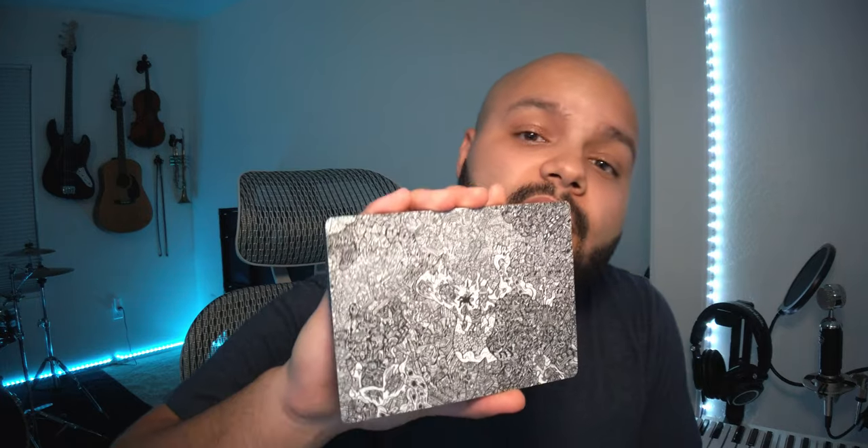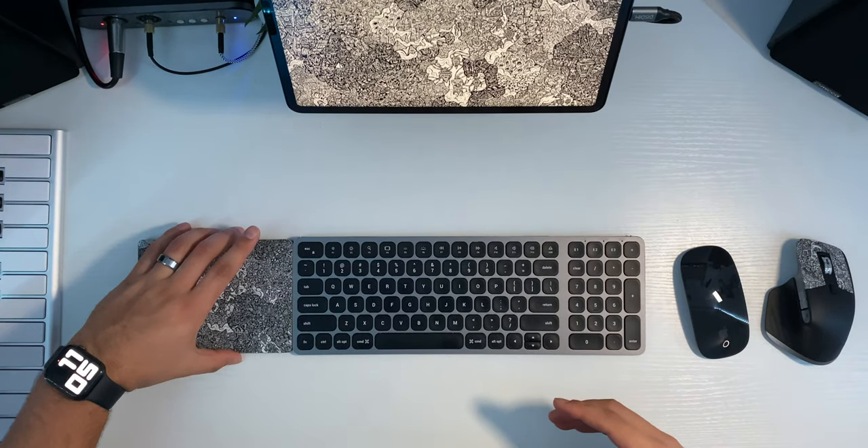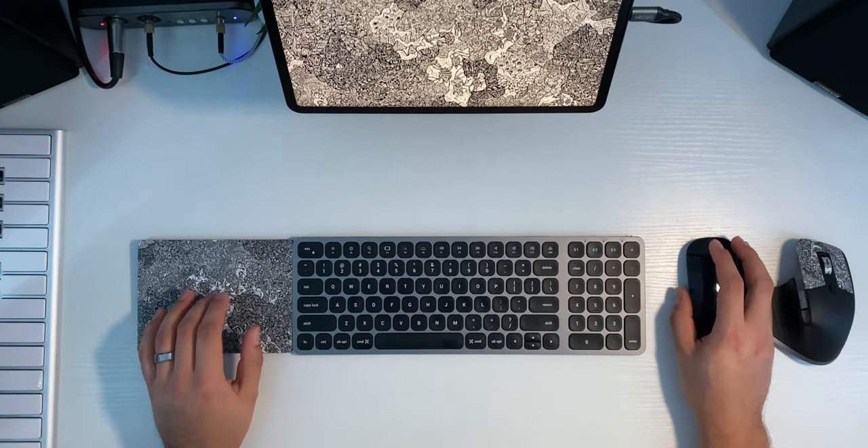In an effort to solve some of the functionality issues, I also picked up the Magic Trackpad 2, rocking my custom dbrand skin. That solved a lot of issues for me — I got the three finger gestures, the two finger gestures, and the four finger gestures. I keep this at the left side of my keyboard and the mouse on the right, and it was really a good workflow for a while.